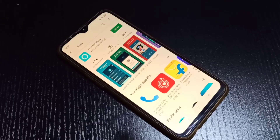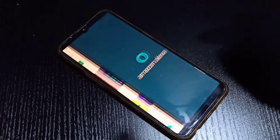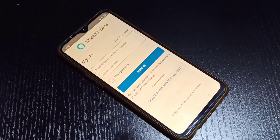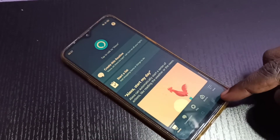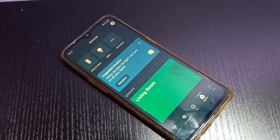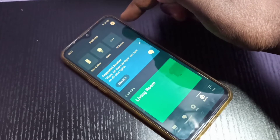Now the device is in setup mode. Take your mobile phone, download the Amazon Alexa app, and open it. Log in with your username and password, then tap on 'Devices' and tap the plus button in the top right corner.